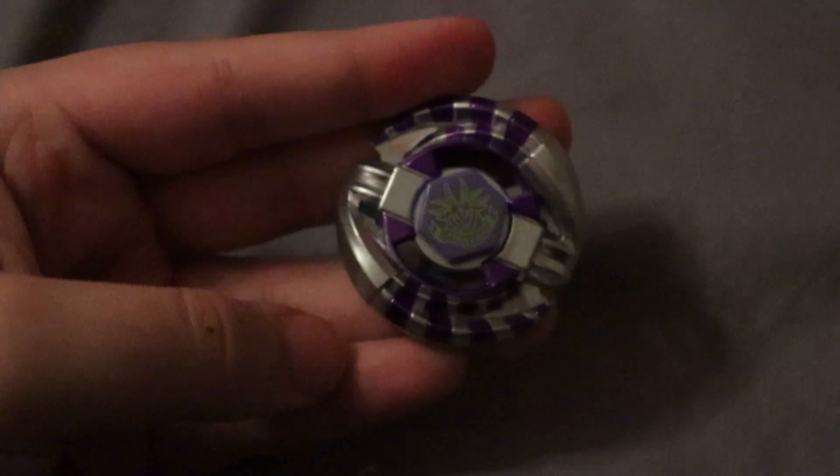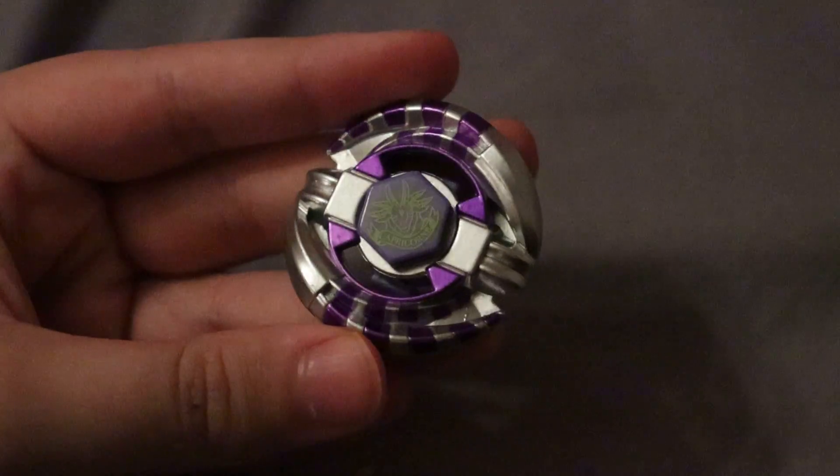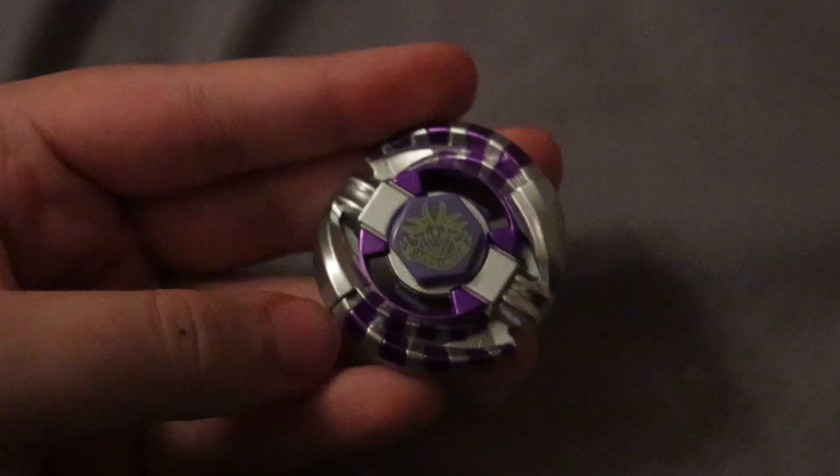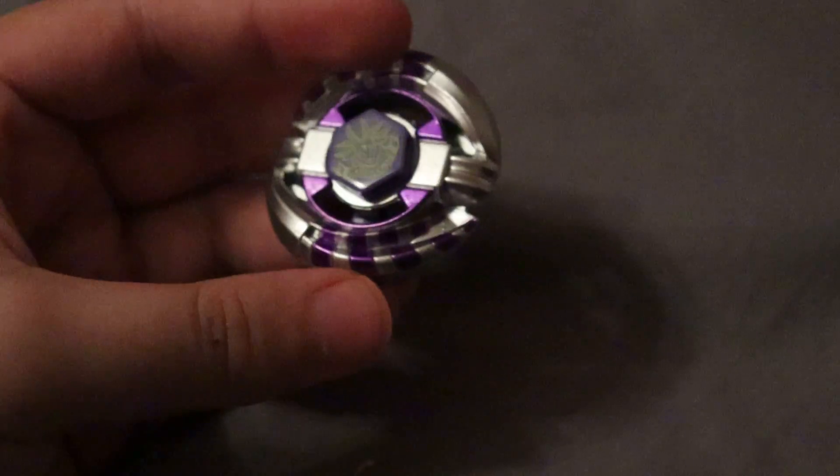I think it's really cheap — not even $10. Definitely worth it. I know I said 'destroy the value' when I opened it, but it's really not worth much. I do recommend getting this if you're a big fan of Metal Fight, because it's not expensive and it looks pretty cool. I'm definitely a fan.